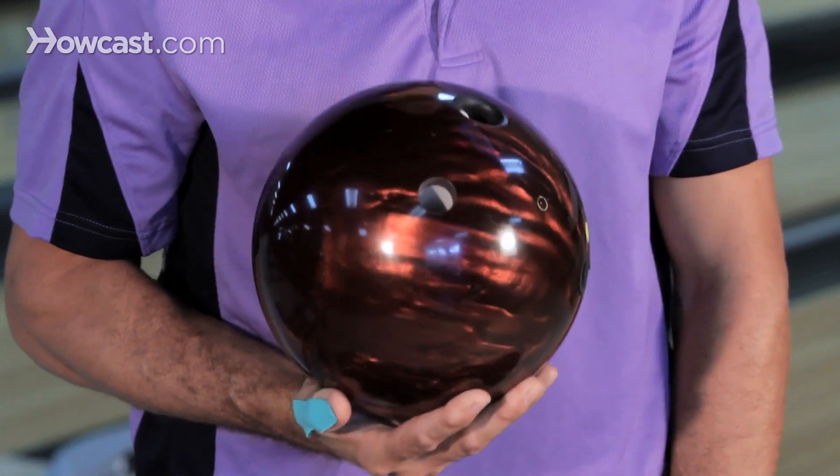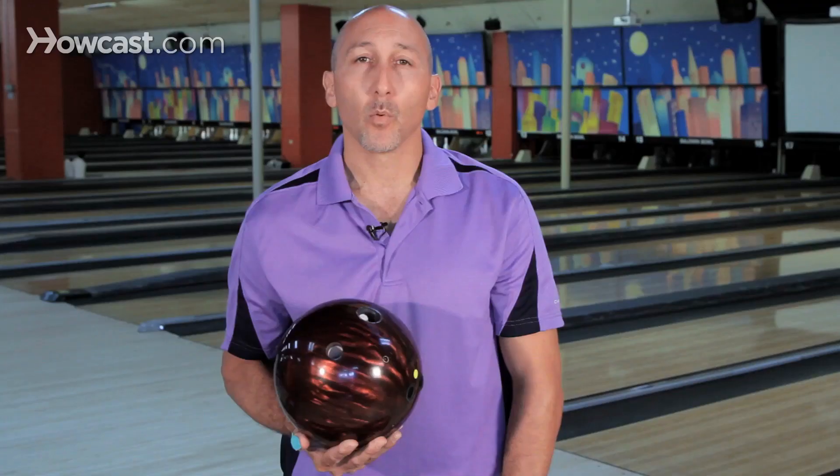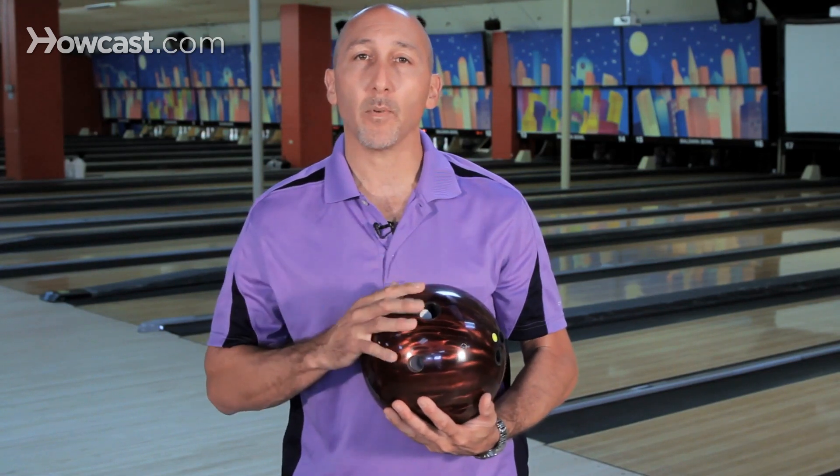You have plastic, resin, urethane. Each one has a different purpose and also a different dynamic. When you get to the next level, you're going to choose a different ball for its actual dynamic and cover.